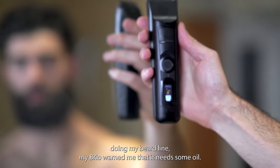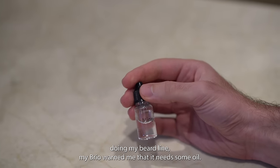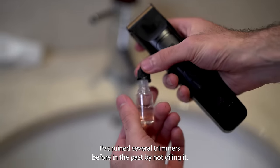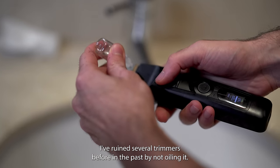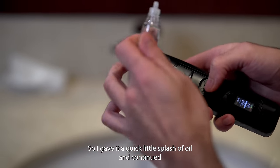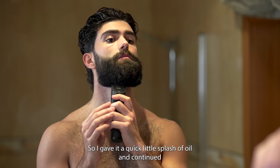Halfway through doing my beard line, my Brio warned me that it needs some oil — another feature I love about this trimmer. I've ruined several trimmers before in the past by not oiling them, but this one warns you when it needs to be oiled, so I gave it a quick little splash of oil and continued.